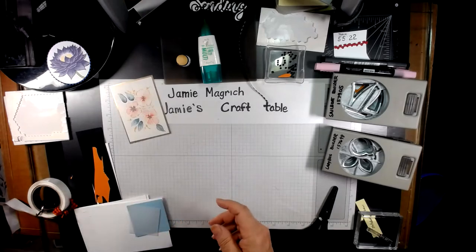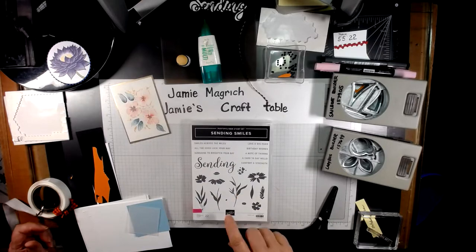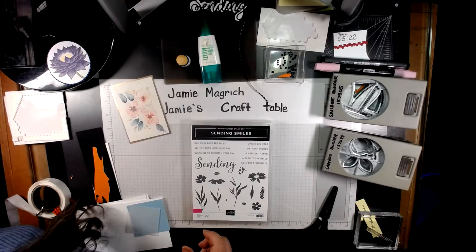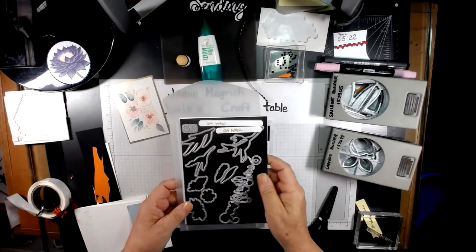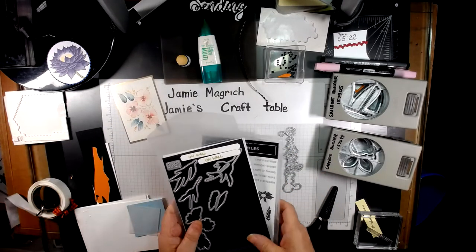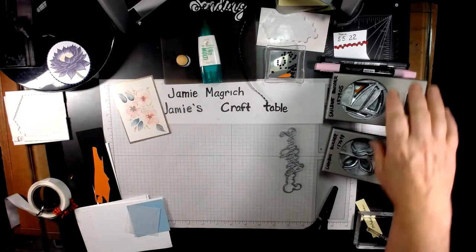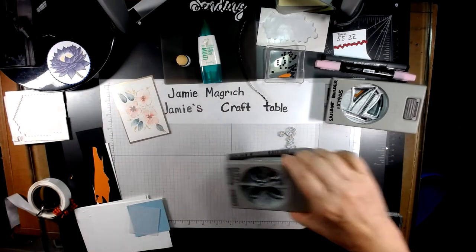Let's just get started. It is using the Sending Smiles stamp set and the coordinating dies. I'm using these two dies and one of the sentiments out of here. And then I'm using the Sailboat Punch and the Ladybug Builder Punch.